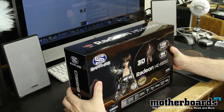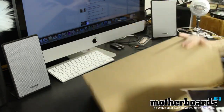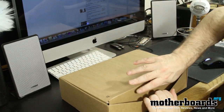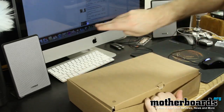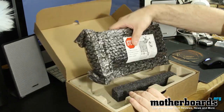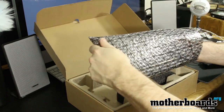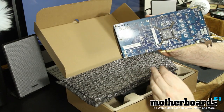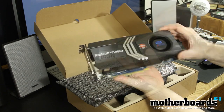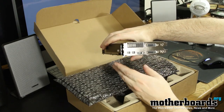Starting off, we'll go to the side here, pop open the tab, go ahead and pull out the inner packaging. Now we have the inner tray. Inside the tray we start off with the card. Go ahead and pull the card out — it's a nice blue PCB. Here's the front of the card: two 6-pin power, dual DVI, single HDMI, two mini DisplayPorts.